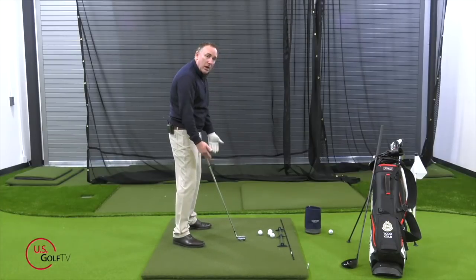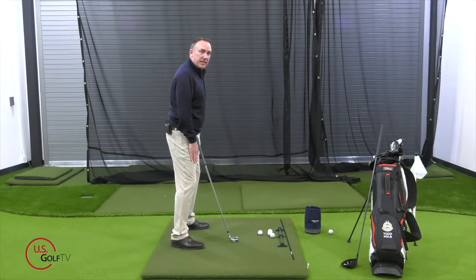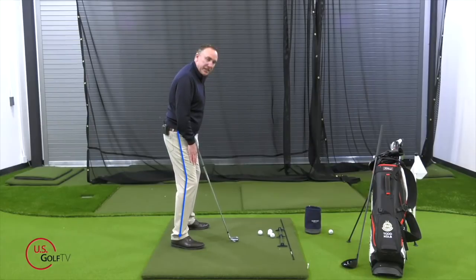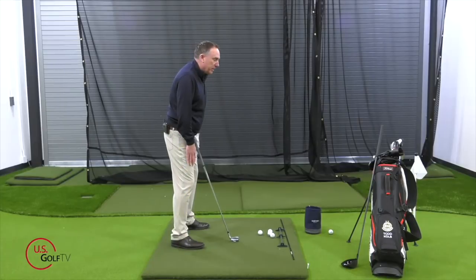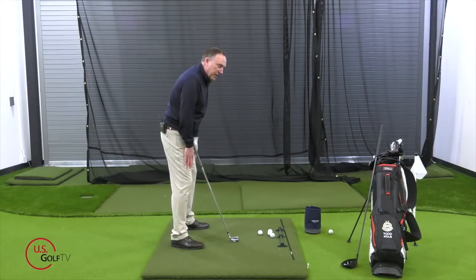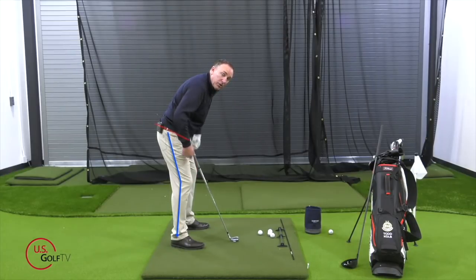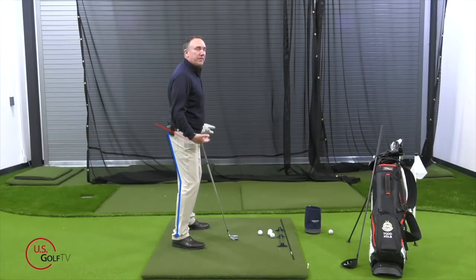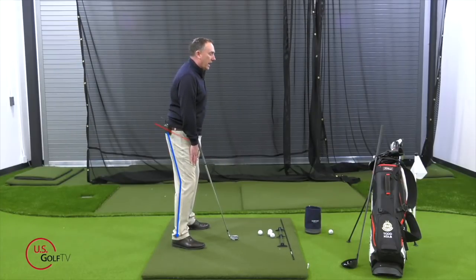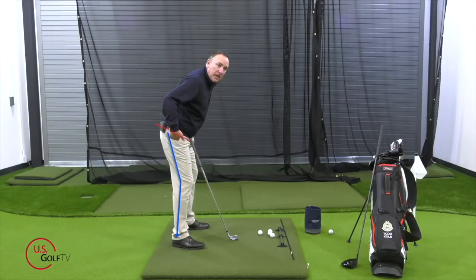Let's go right from the ground all the way up. Knee bend — I want you to put your hands on your thighs and bend your knees just a little bit, maybe 20-25 degrees of bend. Then slide your hands down your thighs till your fingertips touch the top of your kneecap. That's going to help you get the right knee bend and also the right hip bend.